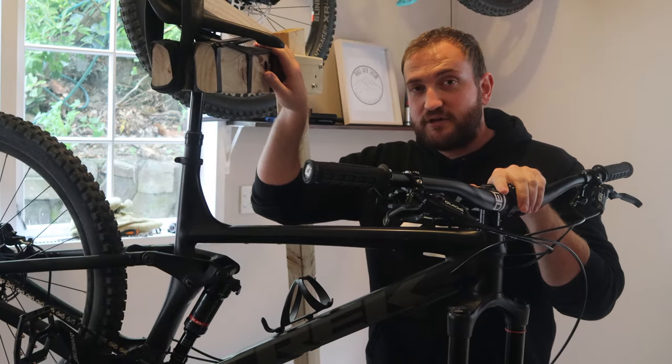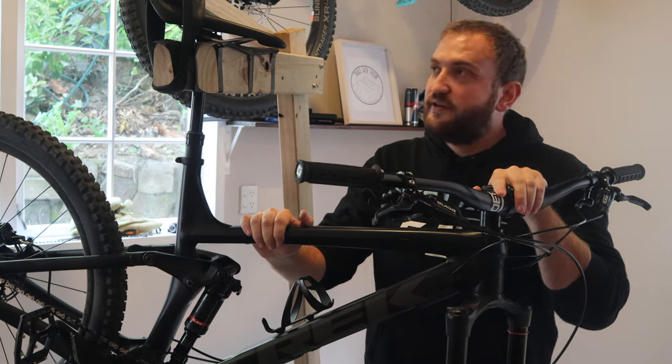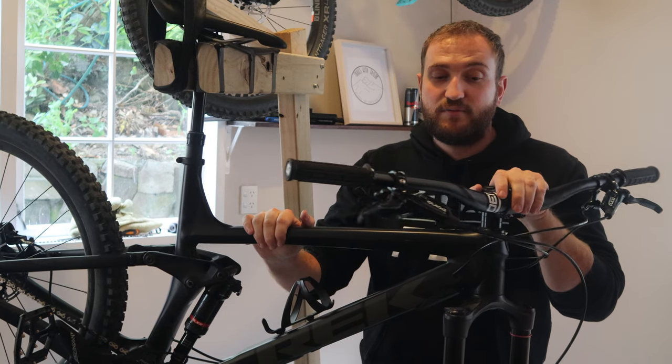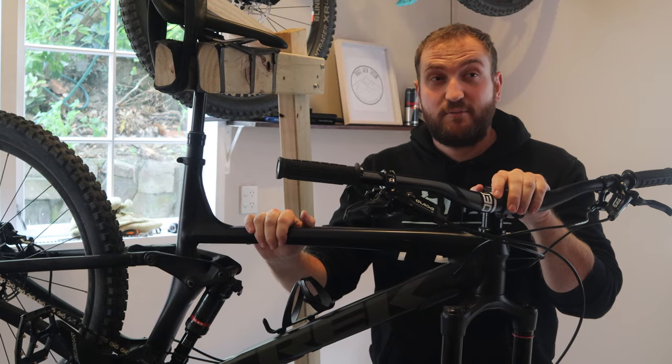So everybody, that's how I made my work stand. It seems to work pretty well and it holds my bike in place pretty good. I actually replaced my handlebars because I've got a trip to Queenstown coming up soon and my handlebars were a little bit big — maybe it has something to do with a couple of crashes I've had.